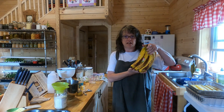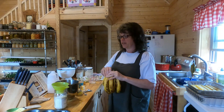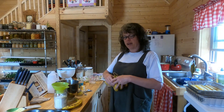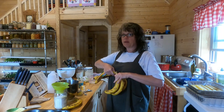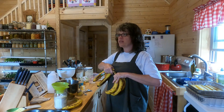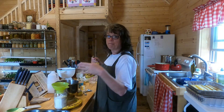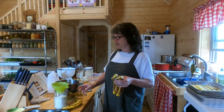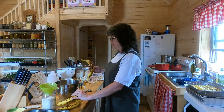I get my bananas so they're kind of freckled. You usually can get them a little bit cheaper at stores when they get to be about that ripe. I usually make banana bread and throw it in the freezer. I have also just mashed bananas and thrown them in a baggie in the freezer so that if I want to use them for something at a future date, I have just the mashed banana ready.